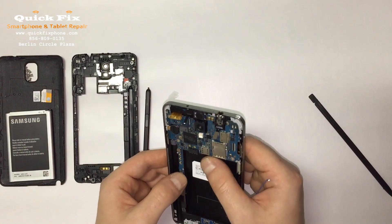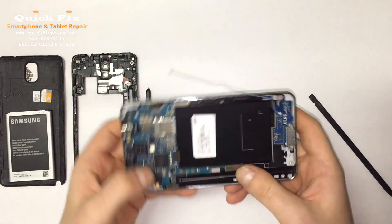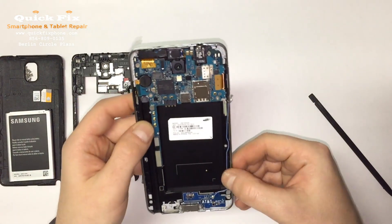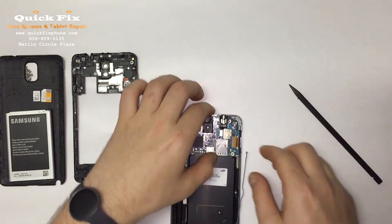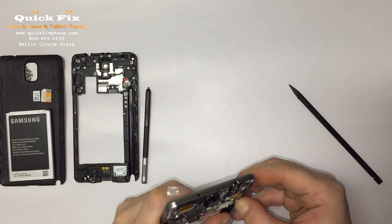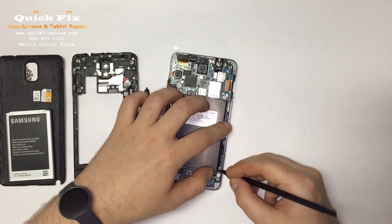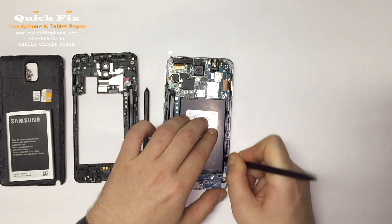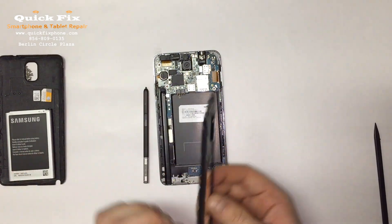Now let's connect everything. Sometimes these antennas can be a pain. Make sure that's nice in there so nothing gets pinched. Right there — okay, let's put on the back frame.